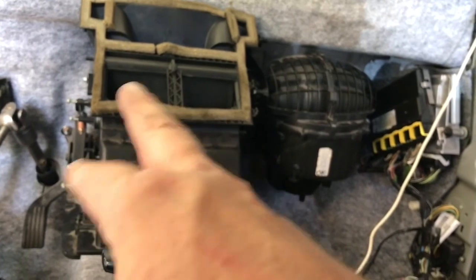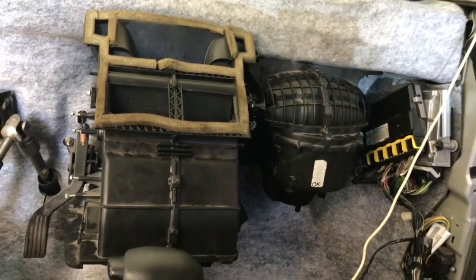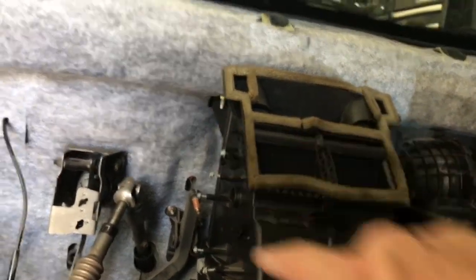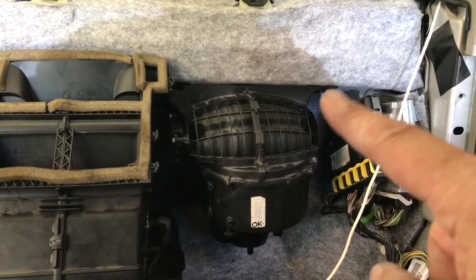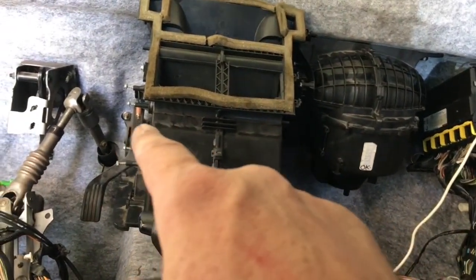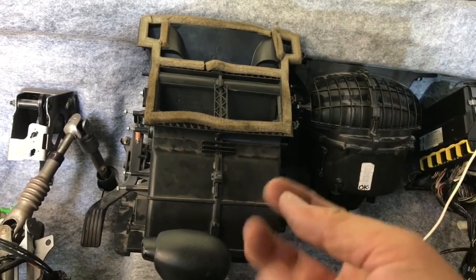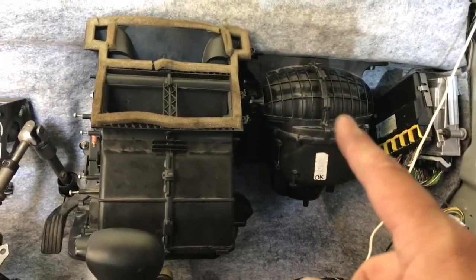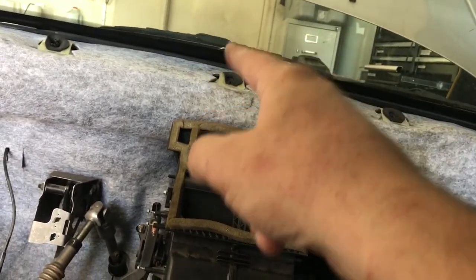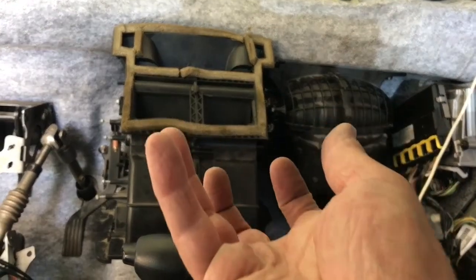Now we need to remove both the blower unit and the evaporator core housing — they're attached and the whole thing comes out as one unit. There are only four nuts to remove, all 13mm. There's a bolt sticking out here with a nut, and same on the other side. Through the firewall there are two more bolts — the lower one you can get to from below, and the upper one you have to access through the engine compartment. Remove those and the whole unit comes out as one.